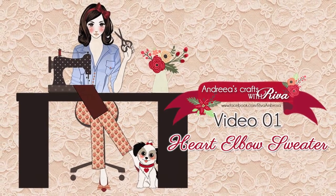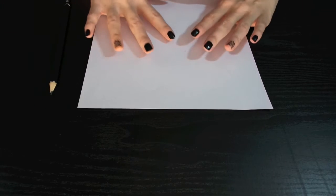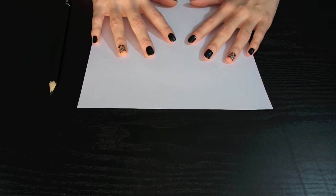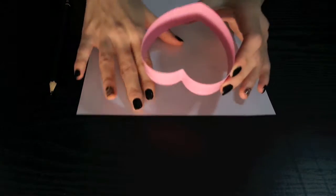For this project we are going to need a white piece of paper, a heart-shaped cookie cutter, scissors, a pencil or a pen, red thread with matching felt, and a needle. So let's start by drawing a heart using this cookie cutter on the piece of paper.